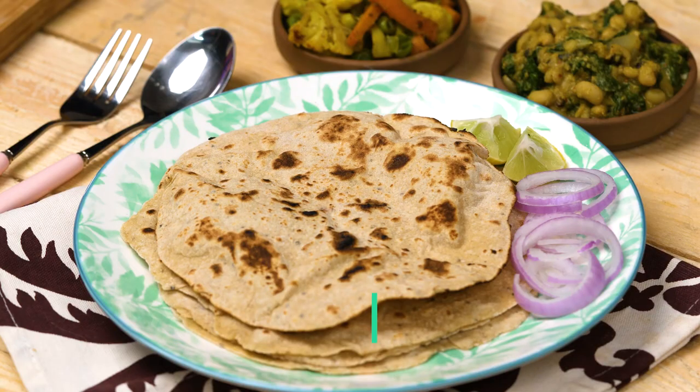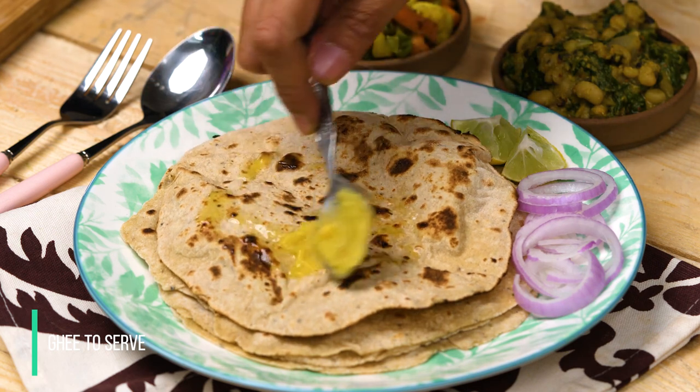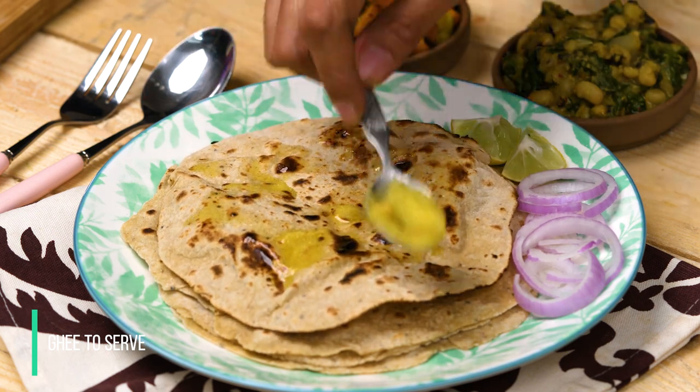Isn't this a fun way to incorporate millets into your diet? It's really tasty and healthy. You can also smear some butter — homemade butter or even ghee — on top of these rotis and serve it along with some sabzi and dal. It tastes really delicious. Do give this recipe a try, and when you do, don't forget to take a snapshot and share your feedback in the comments below. We'd love to hear back from you.